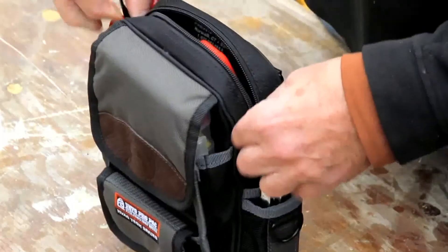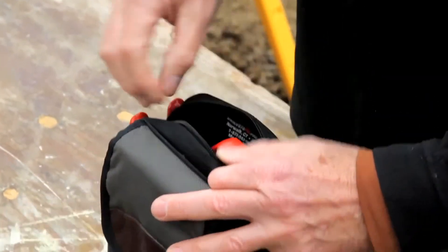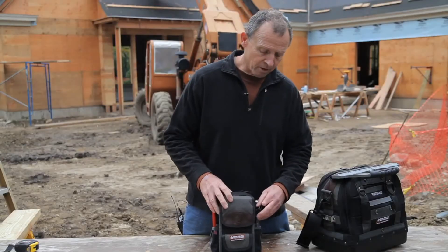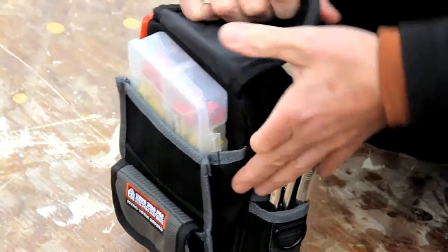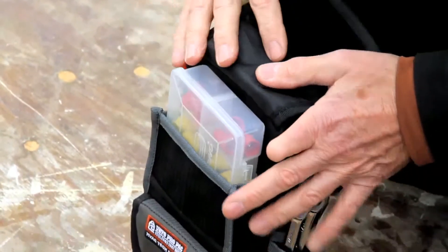This one has got a large pocket in the back where you can keep a meter or testers. In front of that we have another velcro flat back pocket where you can keep a parts box, wire connectors, or wire nuts.